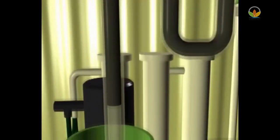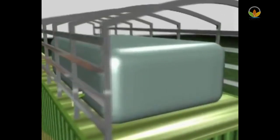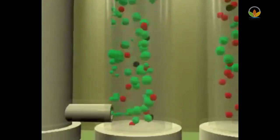The biogas passes through a moisture separator to remove moisture. The biogas is then stored in the biogas holder on top of the container.